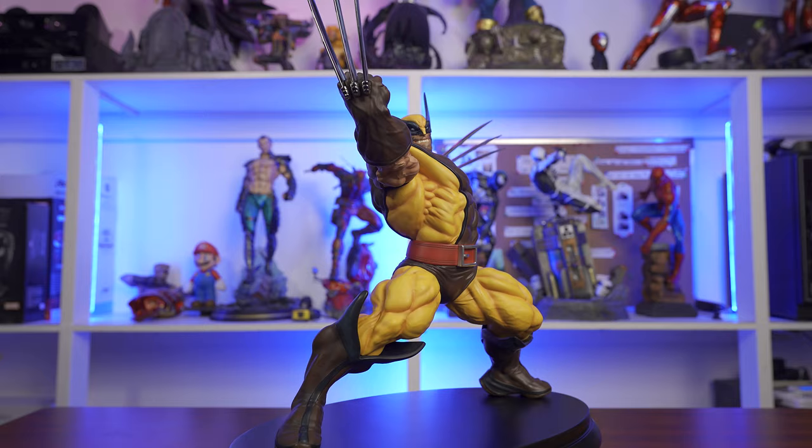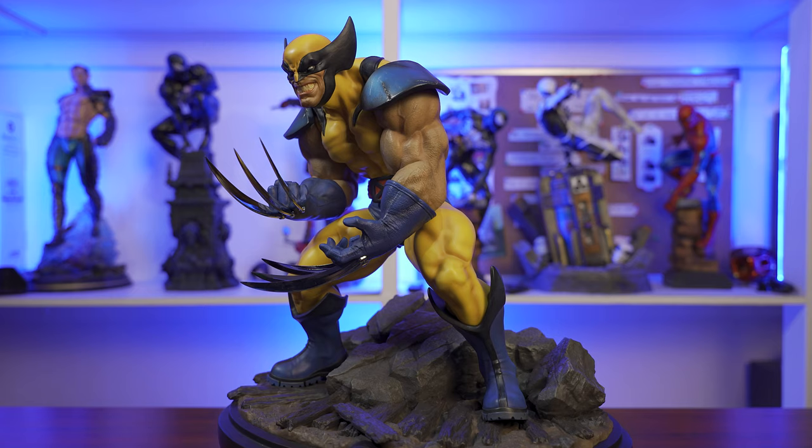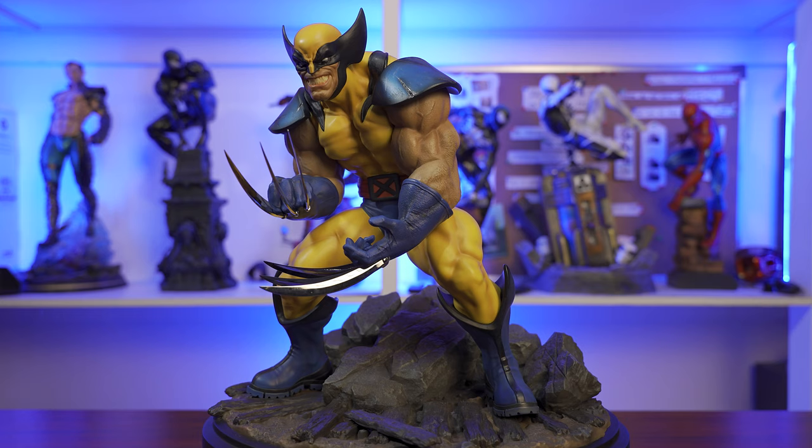I know these two Wolverines are different, but there are enough similarities for me to compare them. The Wolf Killer Yellow Version has a different pose, while the Cruel Wolf Brown Version is exactly the same pose but has a different, more simpler face. But it's really more or less the exact same Wolverine.